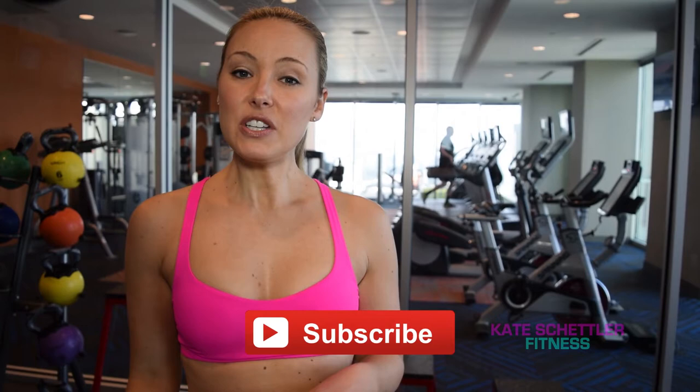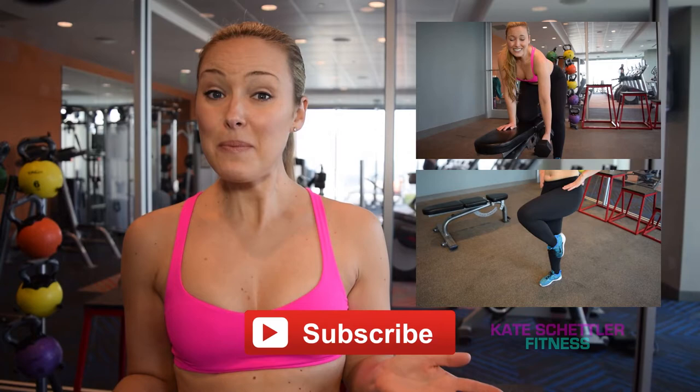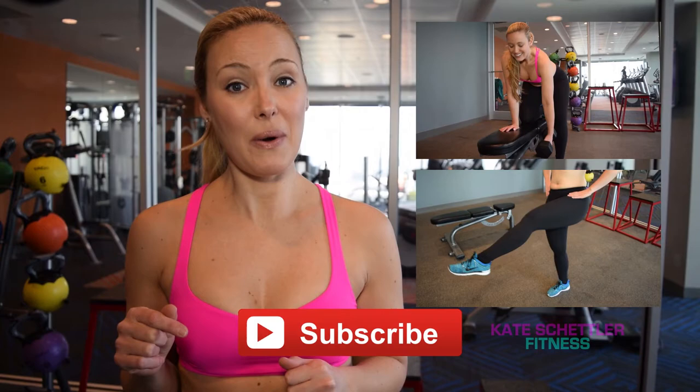Thanks so much for being with us today, we really appreciate you checking out the videos. Remember, we have new videos at least twice a week, so it's really important that you subscribe. You can also check out my other videos right here. If you have any comments, questions, or feedback, we'd love to hear from you — please leave those in the comment section below. We will see you next time, have a great day!